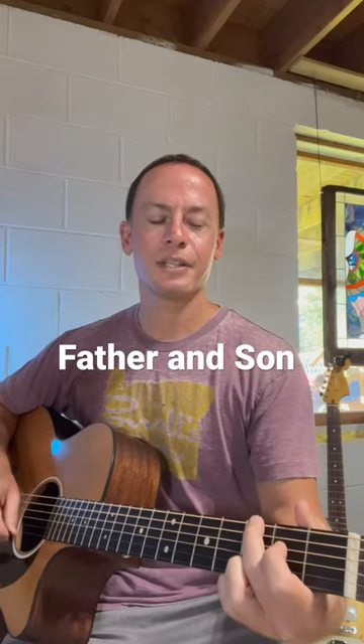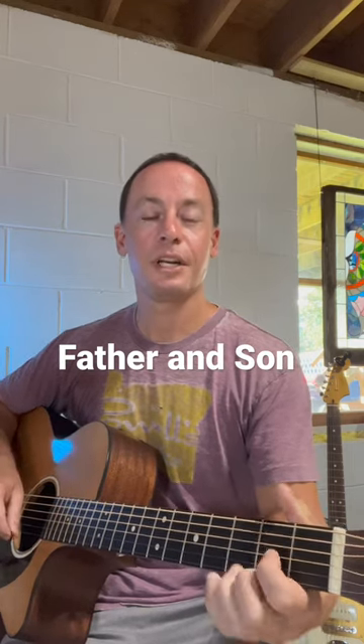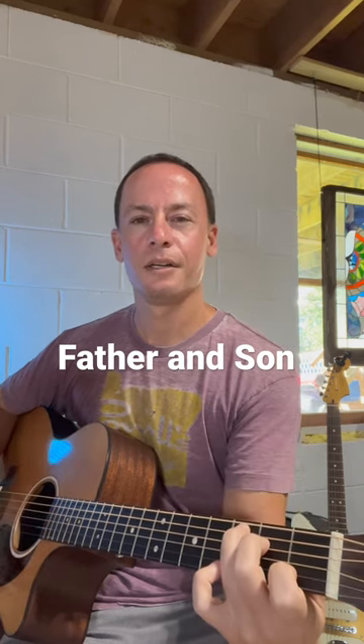Father and Son by Cat Stevens. We're starting off with a G chord, then a D, a C, and an A minor.